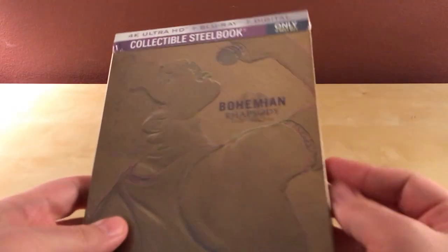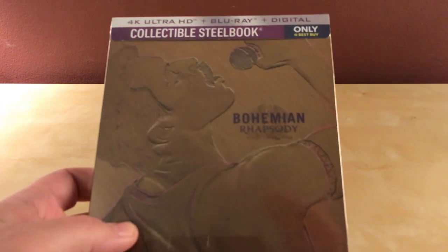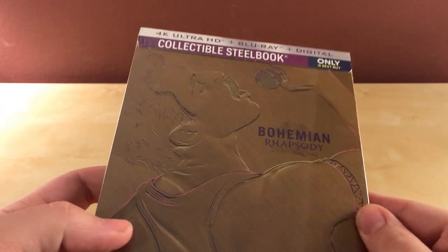Hey, what's up guys? I've got a pretty cool unboxing here for you. This is the Best Buy Steelbook exclusive Bohemian Rhapsody.